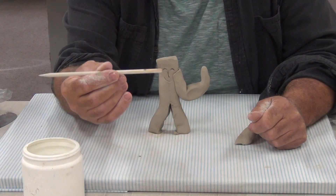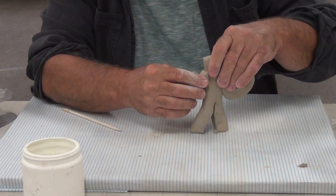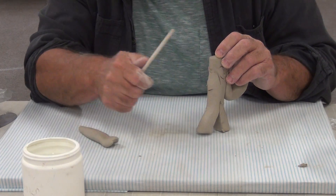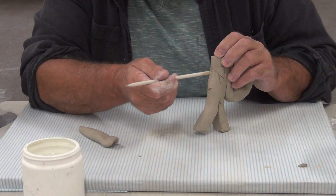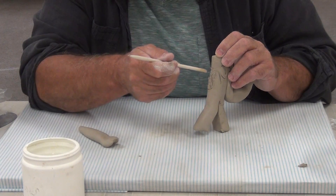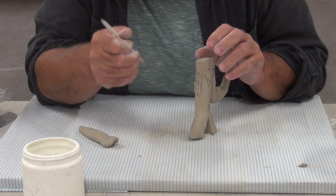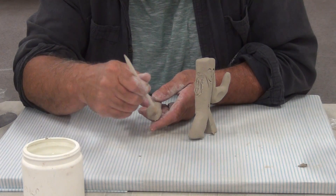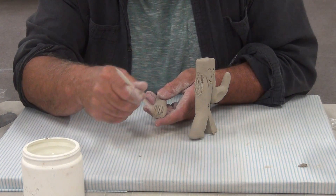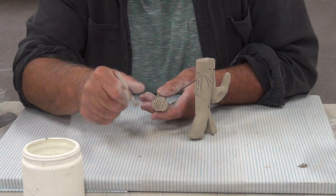The right way: I take my modeling stick and use the chisel point - the screwdriver end. I scribe around where I want the arm to be. Then I dip it - not a lot of water, depending on how wet your clay is. Now I'm going to score. If your clay is at the leather-hard stage, add more water. This clay is already moist. See how I'm scoring in one direction? I do that until I start to build up a paste. I score in the same direction on both sides.